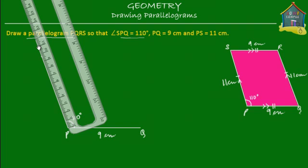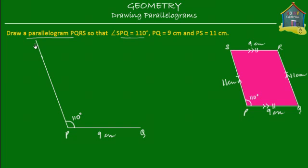11 centimeters is here, so I cut off this line at 11 and this becomes my point S — this is 11 centimeters. So we've drawn two of the sides: PQ and PS. Now how do we draw side QR?